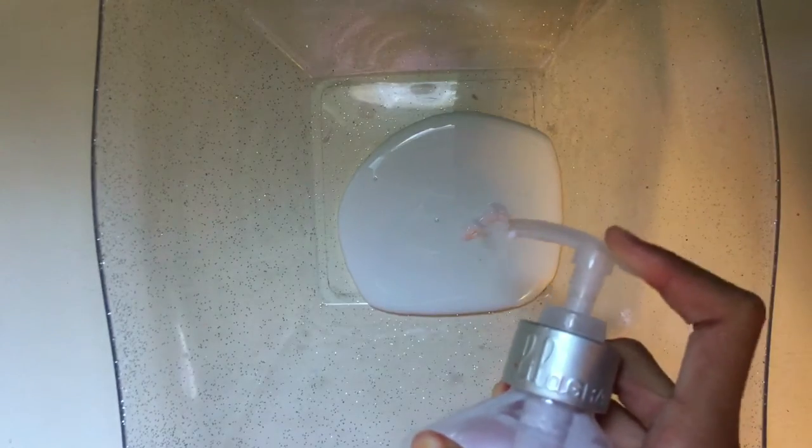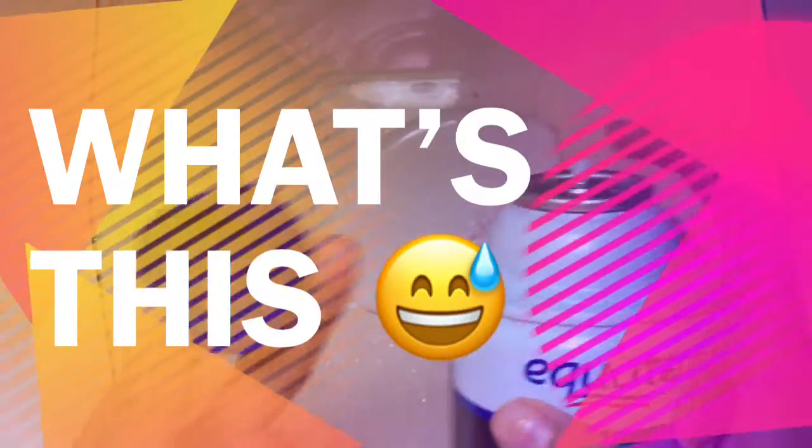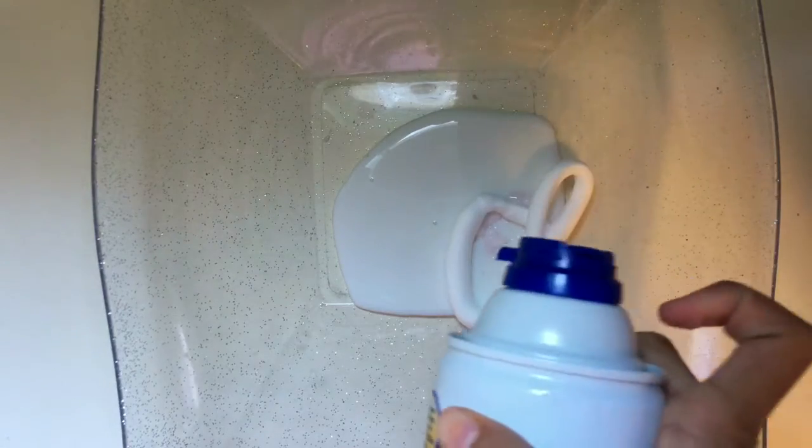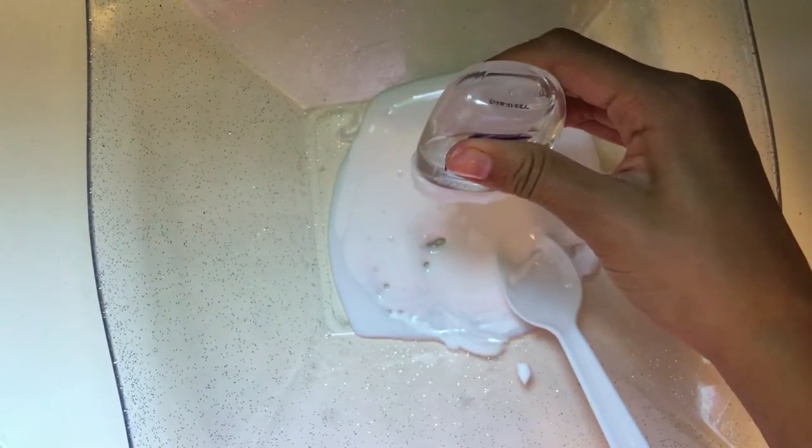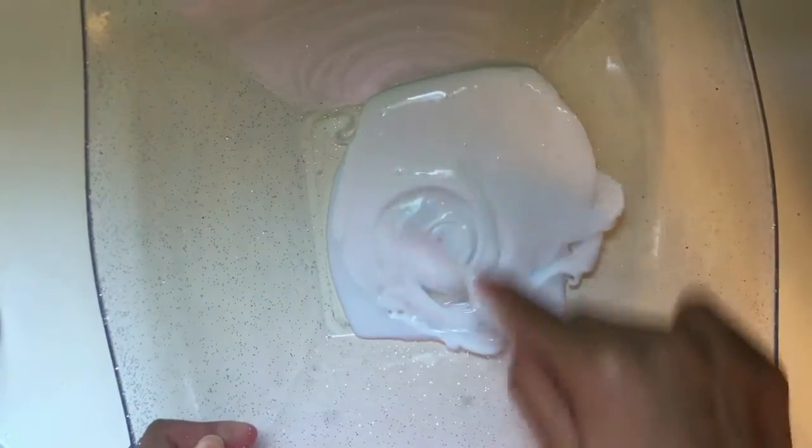Now we're going to add lotion, which will make your slime stretchy. And now adding shaving cream — this is going to make our slime fluffy — so go ahead and mix it in. This is where I'm adding scent; I'm using lavender vanilla, but this step is completely optional.